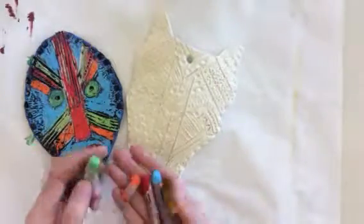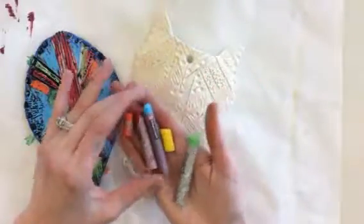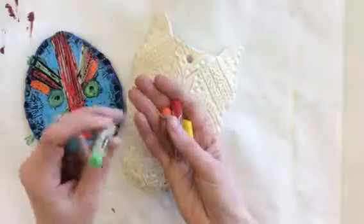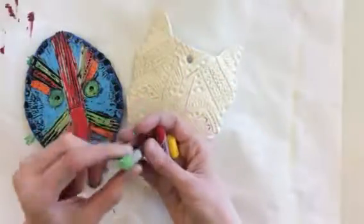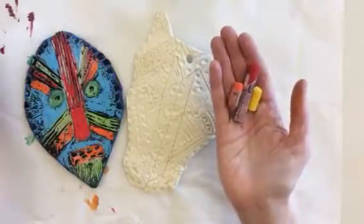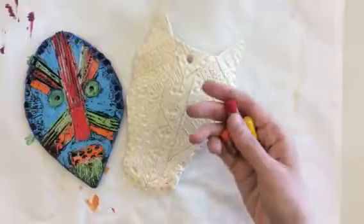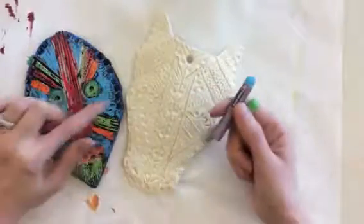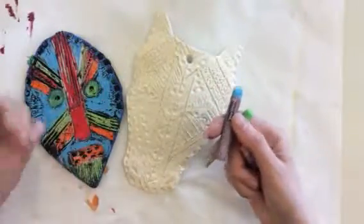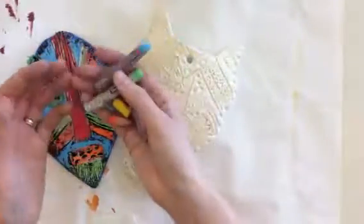The first thing you want to do is get some oil pastels. The lighter, brighter colors like the warm colors, and also some of the cool colors that are lighter in value like lime green or sky blue, work really well with this. Darker colors like your neutrals or dark blues don't have as much contrast with the black, so they don't tend to pop as much. If you want a nice bold look, definitely go with these lighter colors.